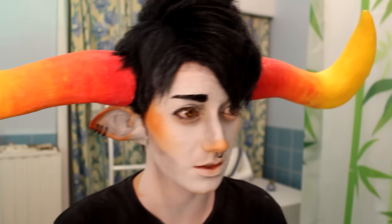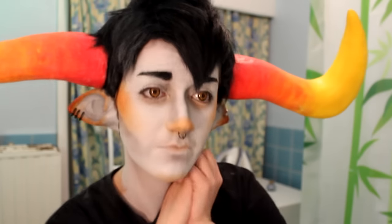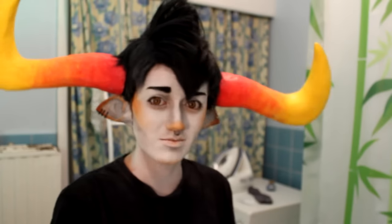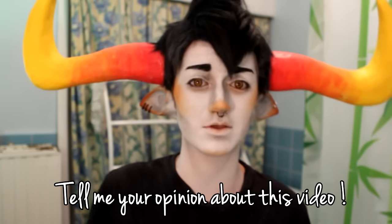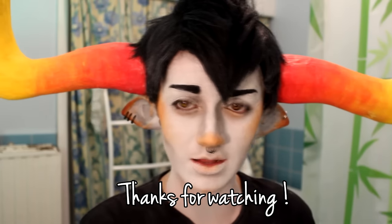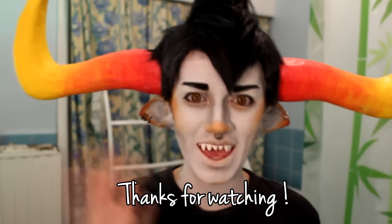I don't think there's something else to say about my cosplay of Tavros. If any of you have any other questions, ask me, and if you want to see another video about any of my other characters — how I make my makeup or anything else — don't forget to ask. And yeah, that's all! Bye bye!